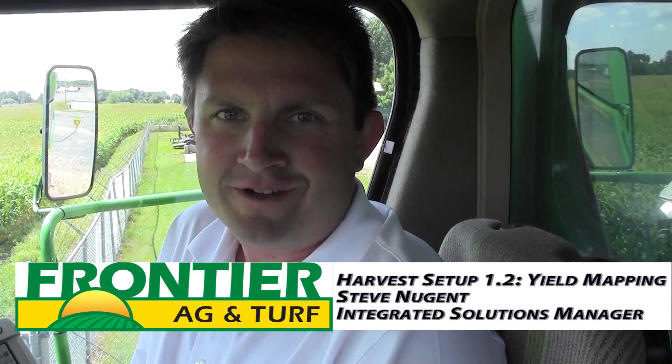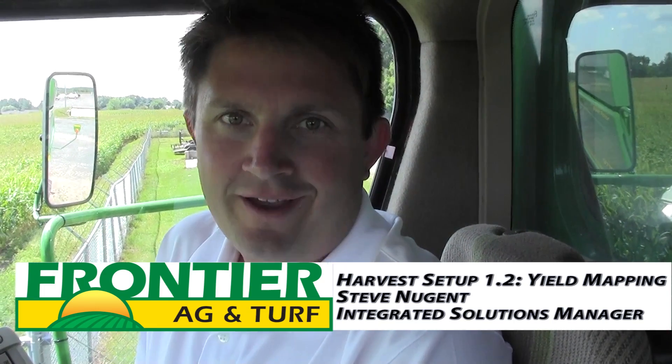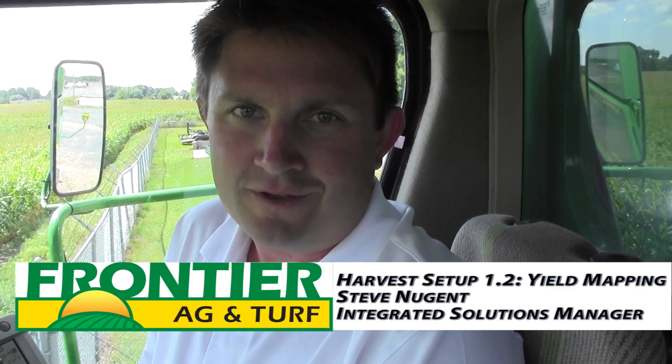Hi, Steve Nugent here for Frontier Ag and Turf. Today we're going to go through the setup steps on the GS3 2630 in a combine — the steps we need to take to get set up for harvest so that the screen runs properly and you get the yield maps that you wanted.